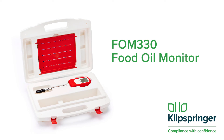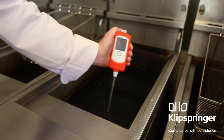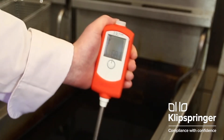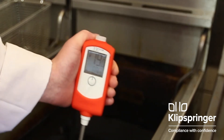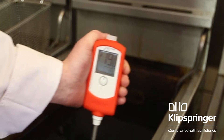Welcome to your new FOM 330 Oil Monitor from Klipspringer. The purpose of this instrument is to help you know when to change the oil in your fryers. Put simply, it gives you a digital measurement so you know exactly when the oil needs changing, as opposed to the very subjective test of visual checks or paper test strips.